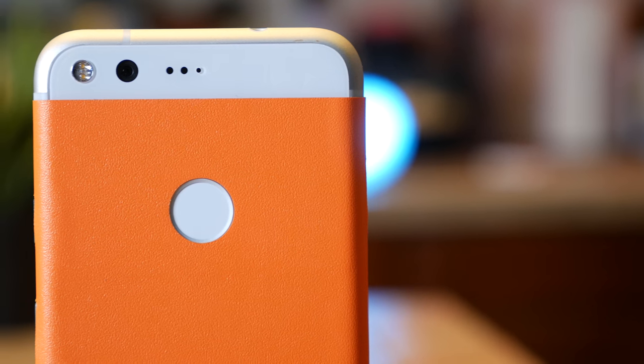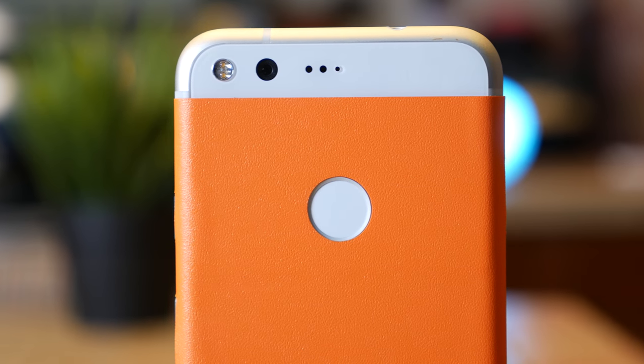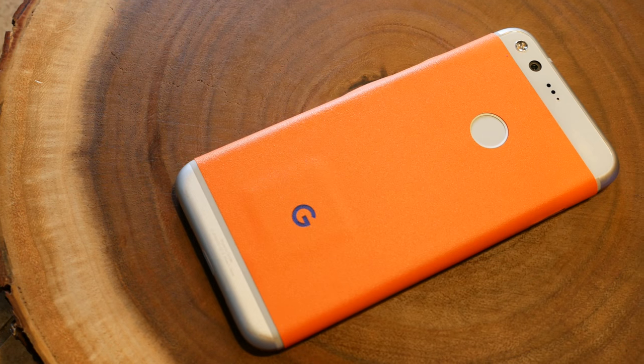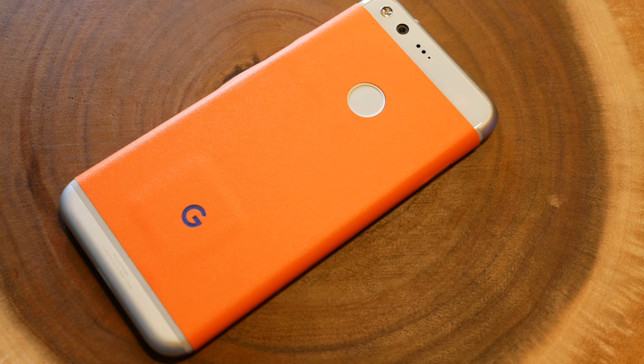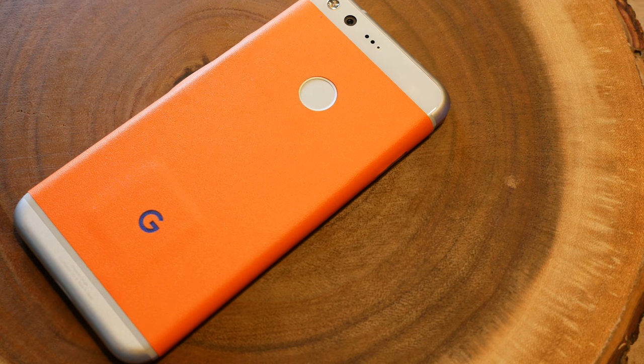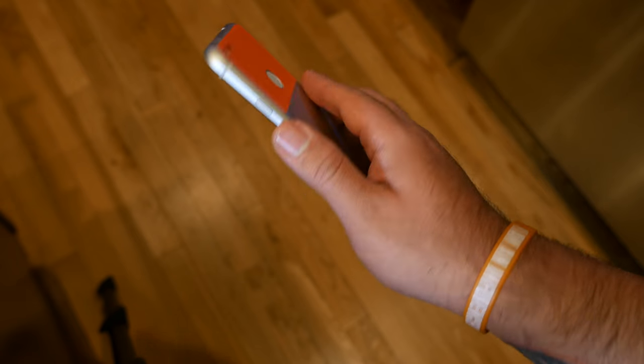The Pixel doesn't have my favorite physical appearance, especially compared to a lot of other smartphones out there — it's actually one of my least favorites — but it is very functional. If you want to switch it up, you can put a dbrand skin on yours. I put one on mine, as you see here, something more in line with my personal style — I have the orange skin on my Pixel, which is my favorite color. I'll leave a link in the description. This premium hardware is also a departure from the Nexus line, which was always seen as good on the software side but more mid-range on hardware.